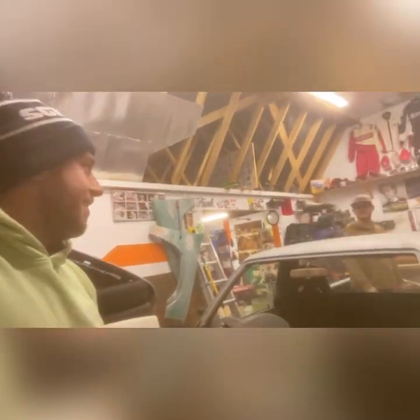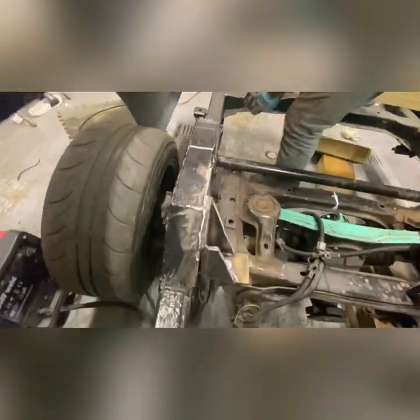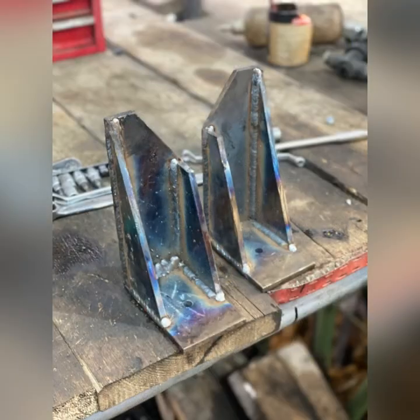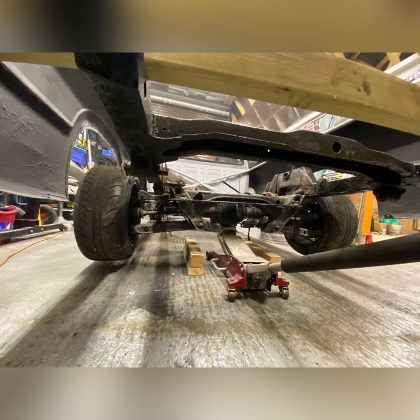It's eight o'clock now and we plan on doing an all-nighter. So at this point we really got into the swing of things. Here are some of the mounts we made up before getting them properly welded — we tacked them with our little hobby welder, then went to a friend who welded them up properly. There was loads of heat in there so we know everything's nice and strong. Here it is pretty much on the subframe, and then it just had to be welded to the chassis.